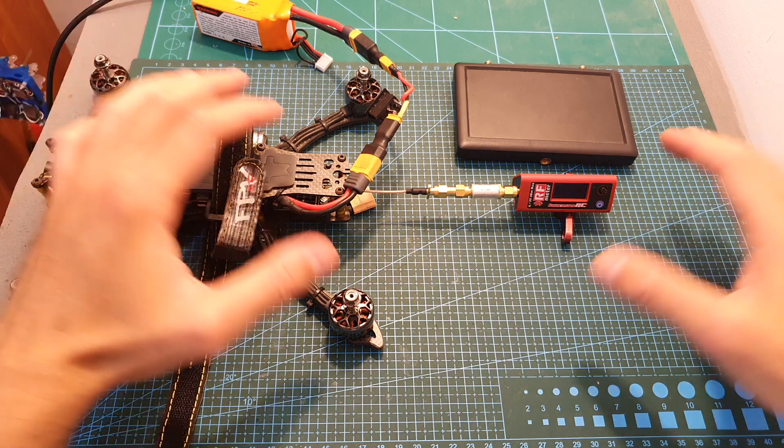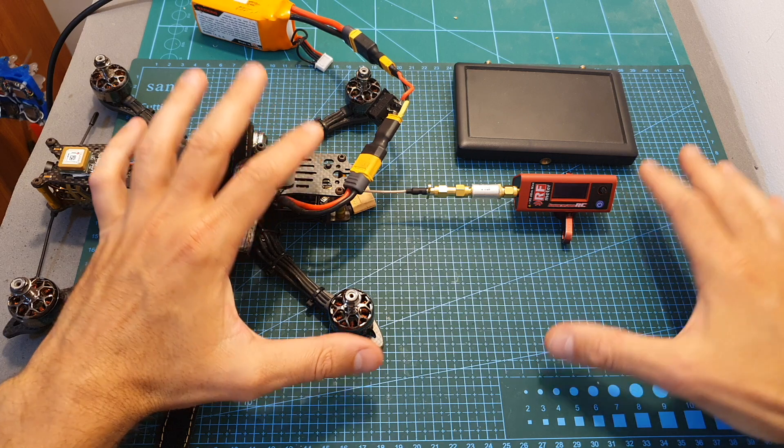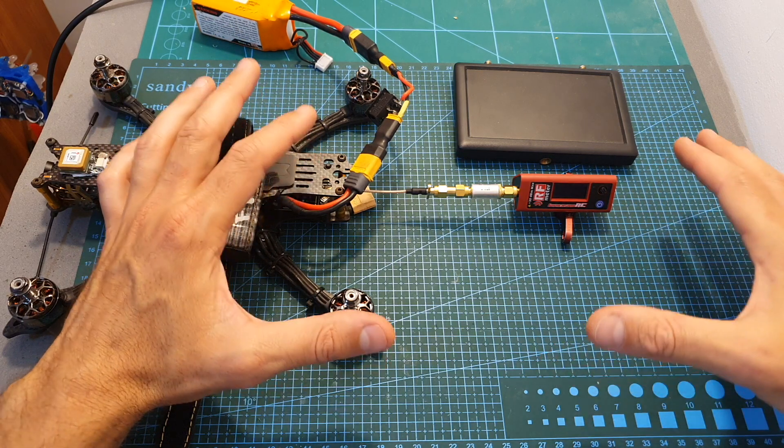Hello guys and welcome back to my channel. This is going to be a pretty quick update video. Two days ago I published my review of the AKK Dominator VDX and there were a lot of complaints regarding my results.